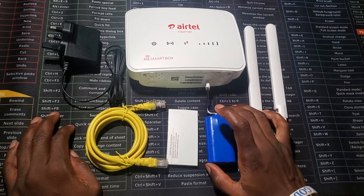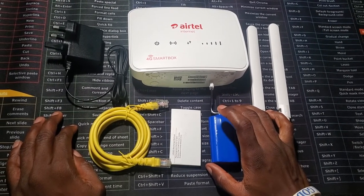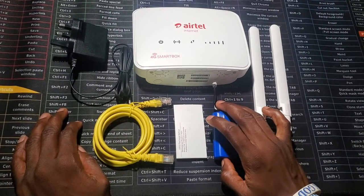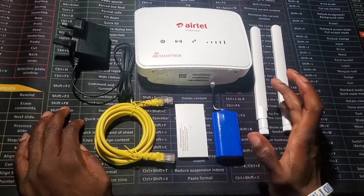I advise you charge it for at least one hour before using it, because this is a factory charge.